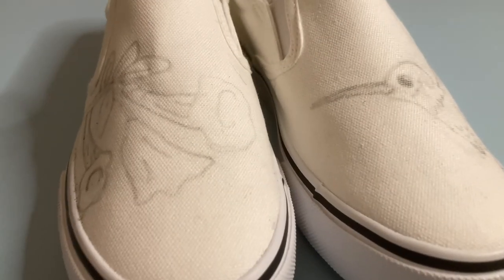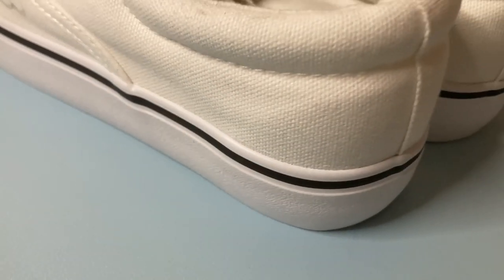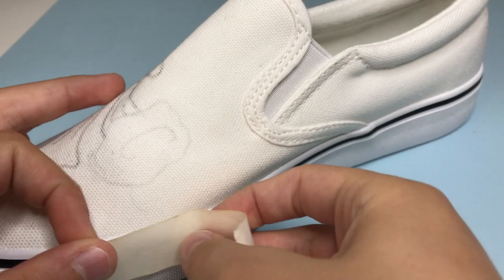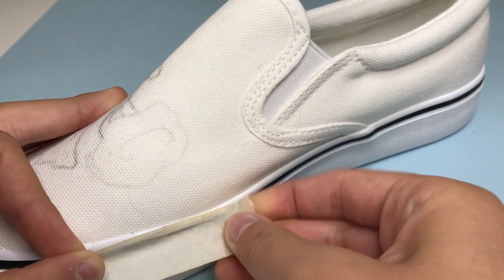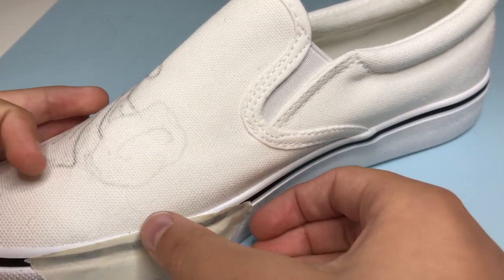What's up guys, today I'm going to be customizing Vans. So we have our pair of shoes to customize and a pencil. The first thing we're going to do is sketch out our design. I'm going to be doing a hummingbird custom with a trumpet flower on the right shoe and our hummingbird on the left.